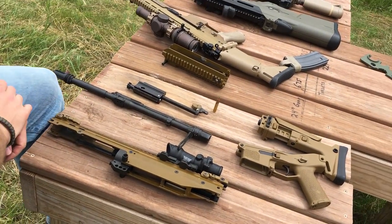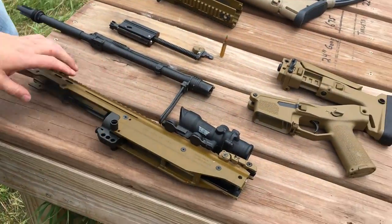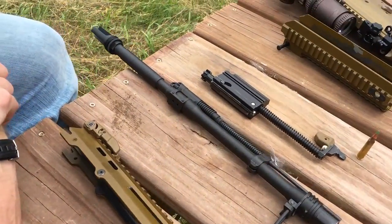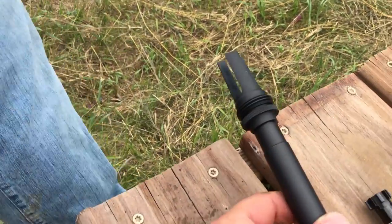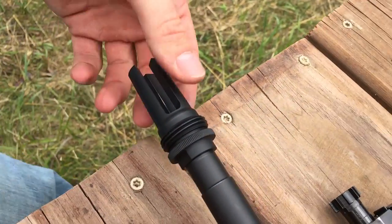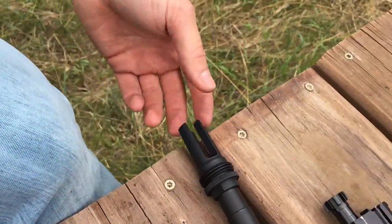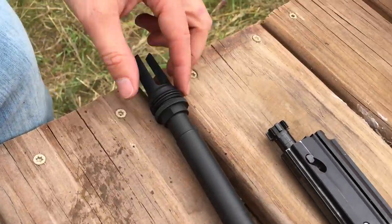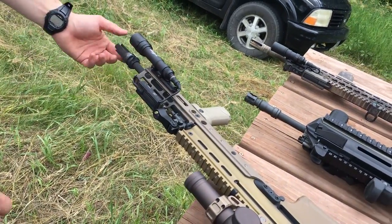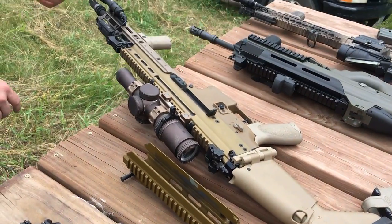The ACR was picked up around 2012 at the height of its popularity - paying way too much for it. One owner got their SCAR 17 on a Black Friday sale for $243 off. The ACR came stock with a Vortex flash hider, and the SCAR came with a PWS muzzle brake. The SCAR 17 actually has less felt recoil because of the muzzle brake.